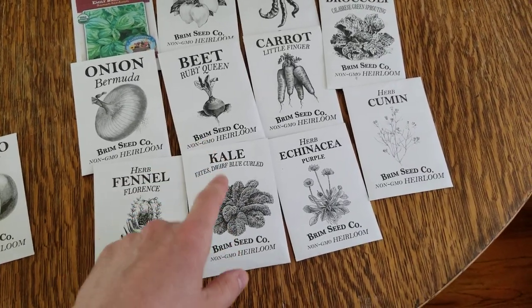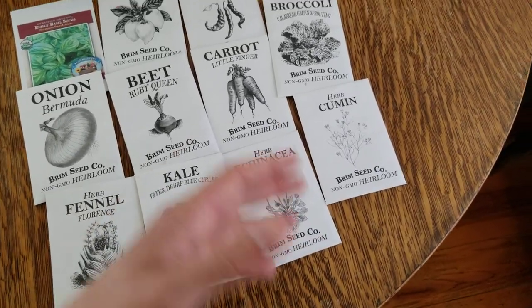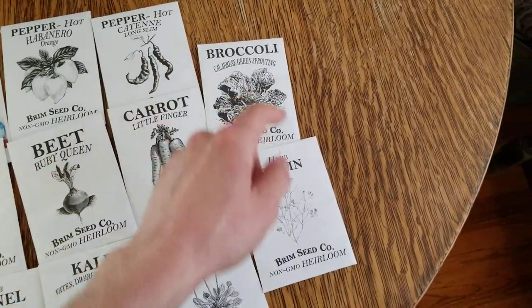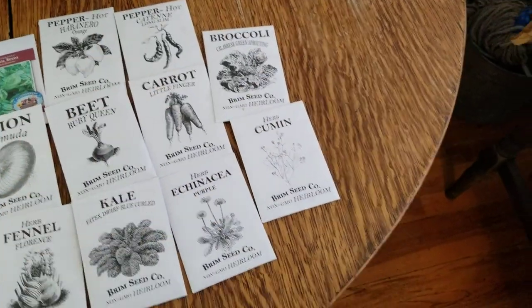I'm going to be doing two rows of kale. Echinacea — a great immune boosting herb. It grows just like a sunflower, so I can't wait to see how it turns out. And then also broccoli, like I showed you guys earlier, and cumin herb, which is a great spice for dishes.